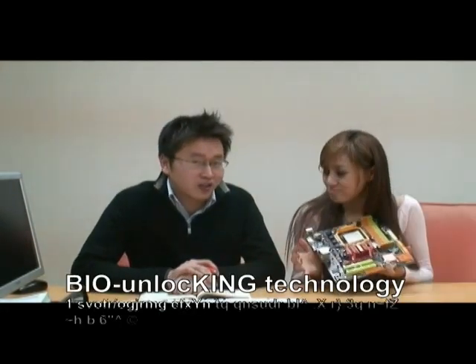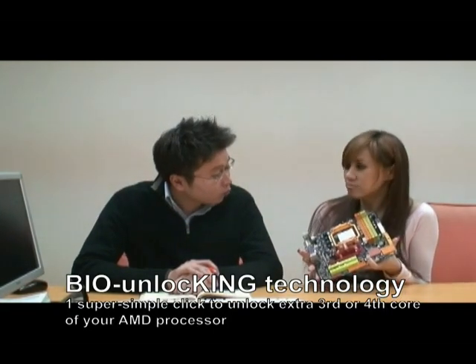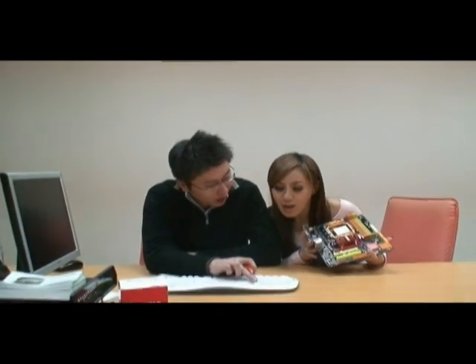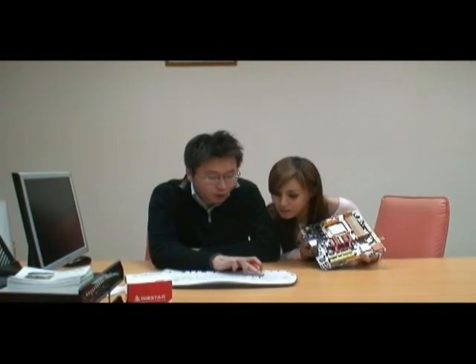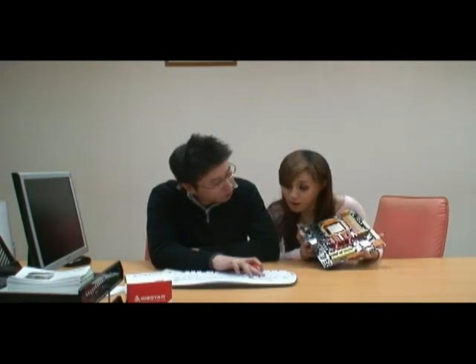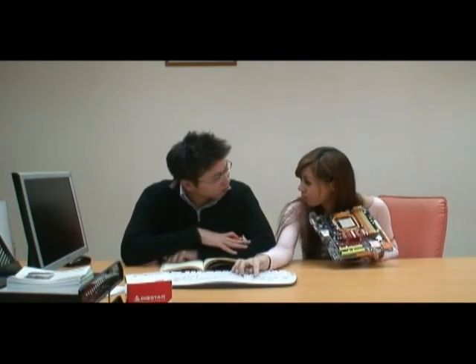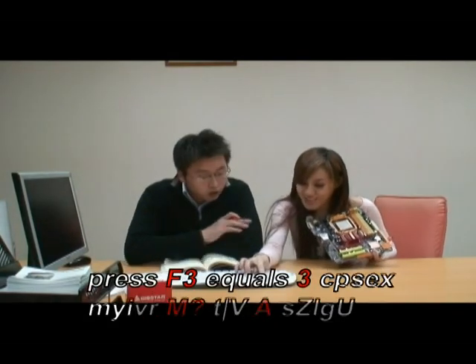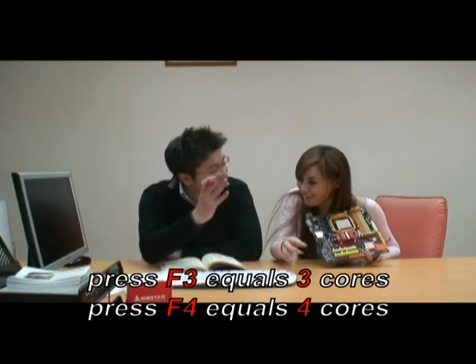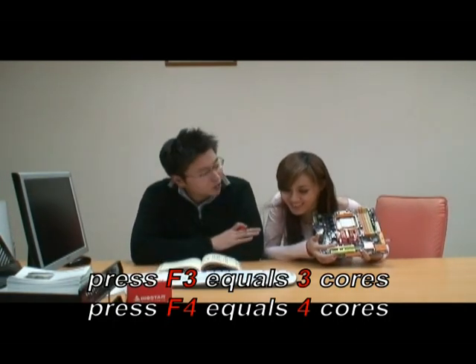Every Biostar lover loves it. You know, this is a super function from Biostar only, where you press F4 that gives you the quad-core performance, and you press F3 that enables your CPU to become a 3-core CPU. Only for the BIOS? Yeah. F4 for the quad-core, F3 for the 3-core — you just one press, that will give you quad-core performance. One press on F3 will give you 3-core performance.